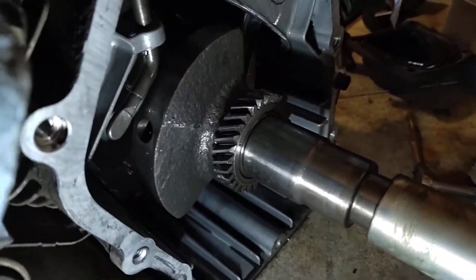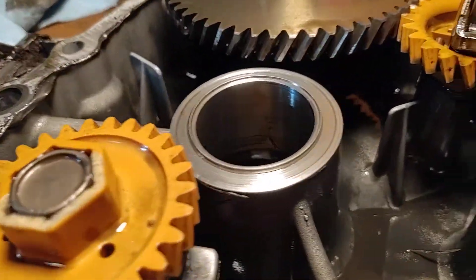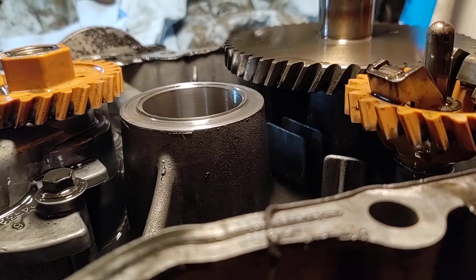It's because the thrust bearing, the end of the housing, is worn. Let me take a look real quick. You see the wear on the housing there — see how dug in that is.